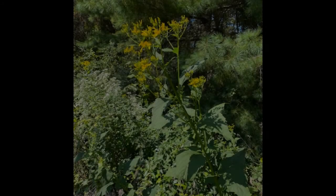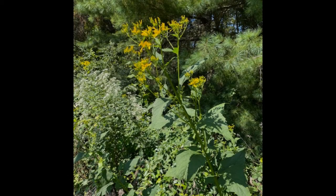Yellow Crown Beard is in the aster family. As with most plants in this family, it will produce shades of yellow when used as a dye plant. I hope you've enjoyed today's Nature Moment.